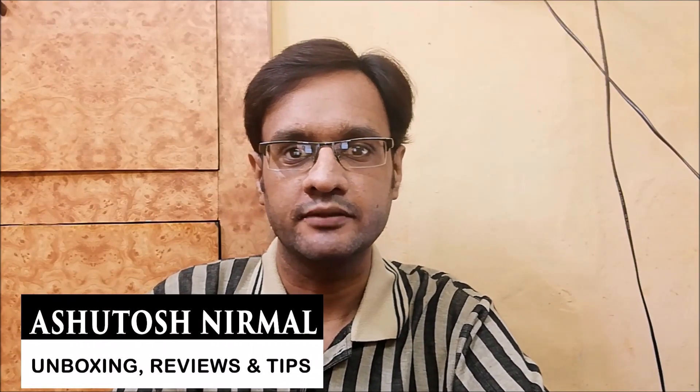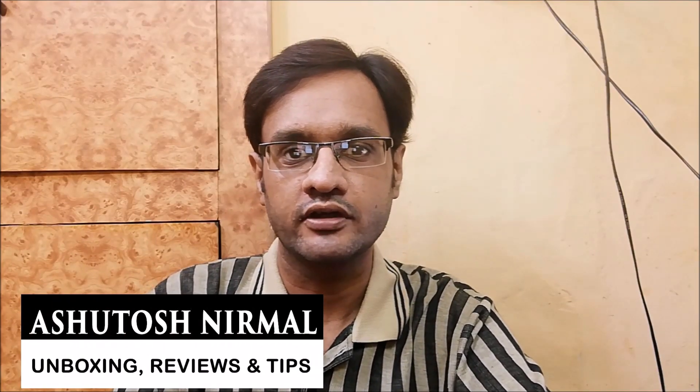Hey guys, this is Ashutosh and Mal, and today I am going to unbox and review the JBL C200SI earphones. Before starting, if you are here for the first time, subscribe and hit the bell icon so you will get notified when new videos are uploaded. Let's start.